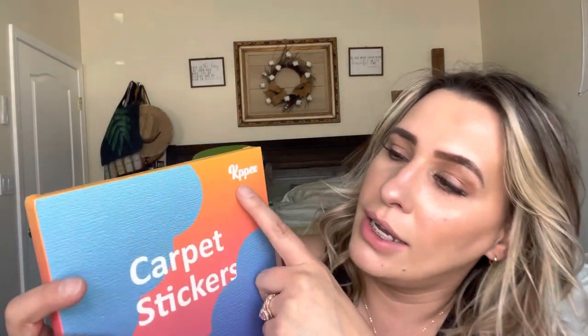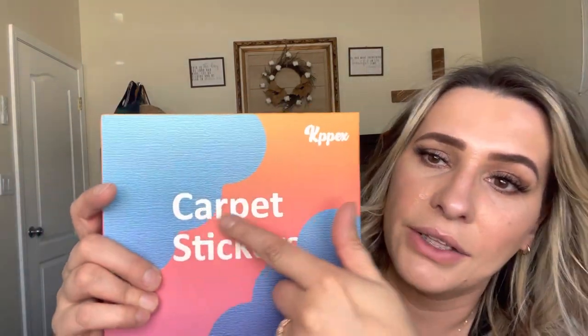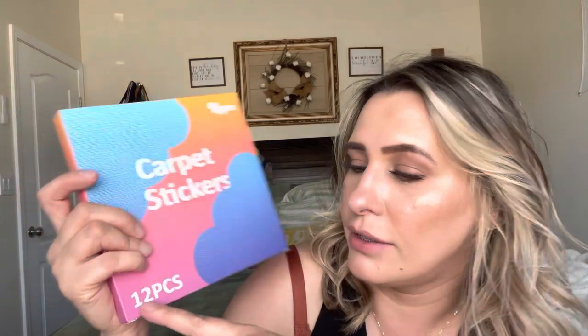Welcome back to my channel — if you're new, welcome, my name is Darlene. Today I'm going to be reviewing this product right here. They are carpet stickers by this brand, and it comes in a 12-pack, which is awesome because it's a lot. Let's go ahead and get right into this and see how they work.